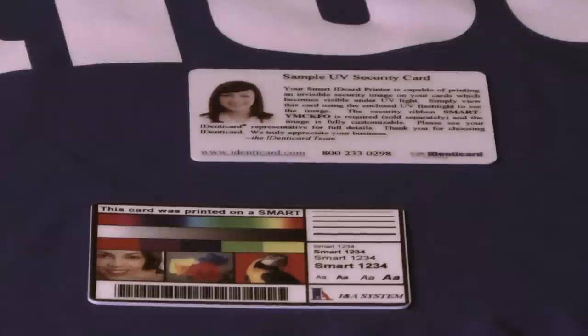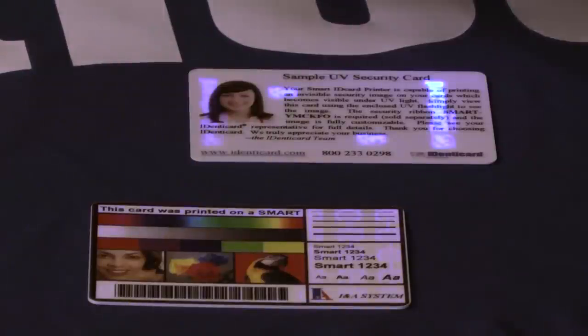but they're protected against fraud or duplication without authorization. Let's see how it works. UV technology prints text and/or customized images that are visible only when viewed under UV black light, using a simple handheld UV lamp. Using this feature, you can instantly authenticate a card.